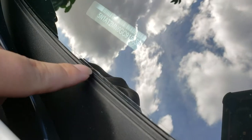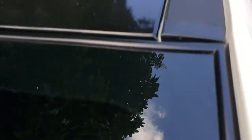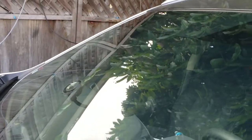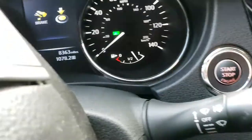You can see the film here — that plastic goes all around the windshield. It looks really good, like it has no scratches whatsoever. This car only has about 8,363 miles on it.